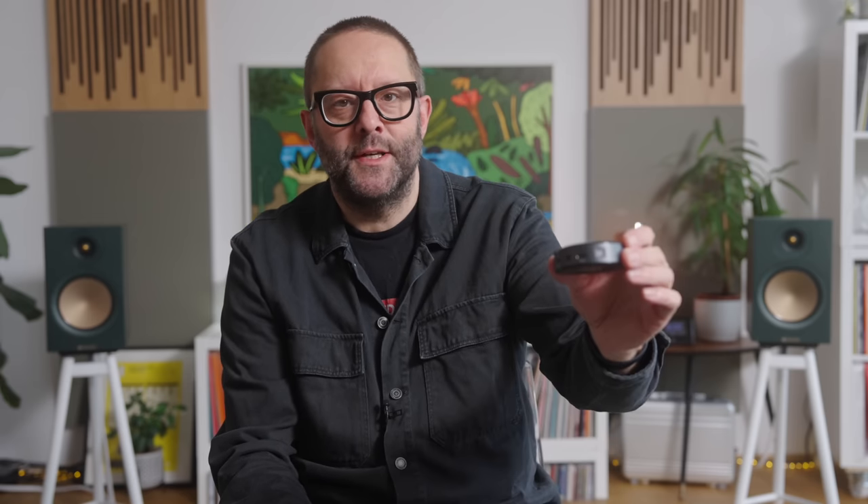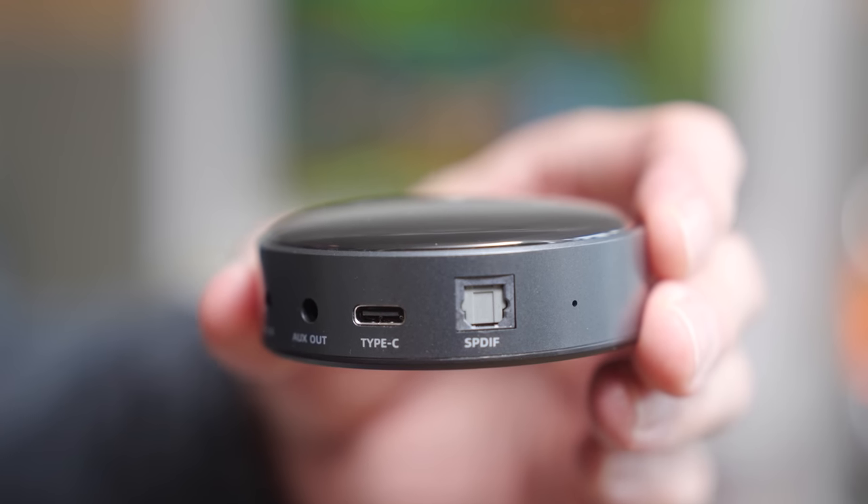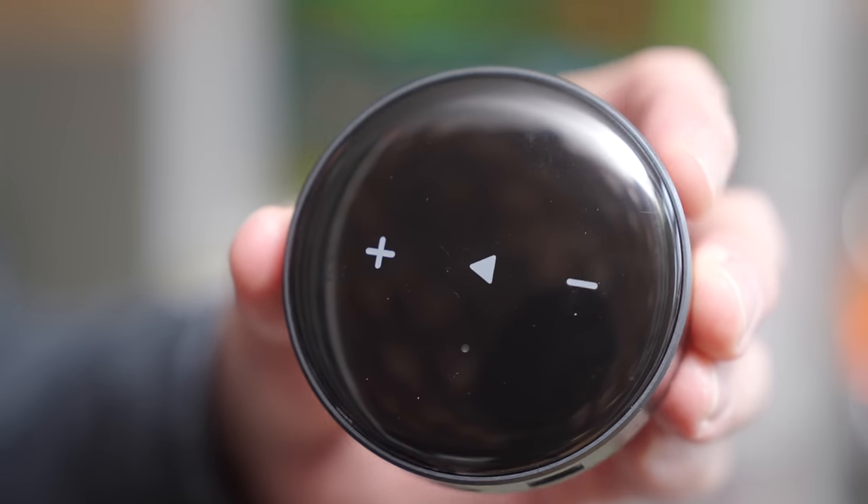Before we get to what's new, we need to talk about what's old, well, slightly old. I got one of these at the start of the year. This is the Wiim Mini. It's a little hockey puck sized network streamer and it has an analog output, albeit three and a half mil. Not that that's a sign of bad quality compared to RCAs. It's all about the implementation.